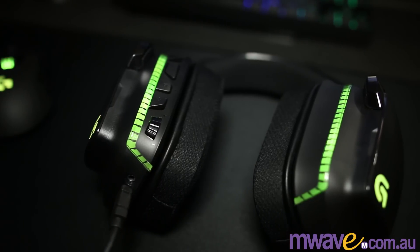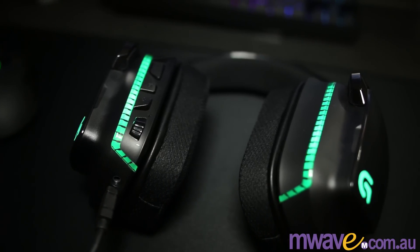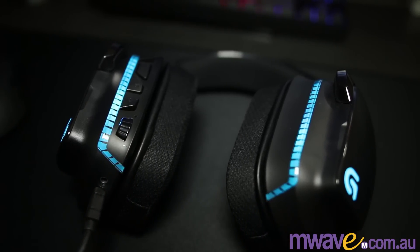It has RGB lights, 7.1 surround sound, a unidirectional microphone, volume control wheel, and some extra buttons.